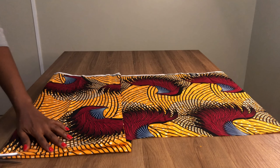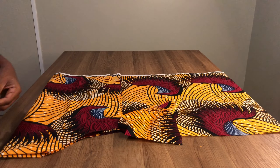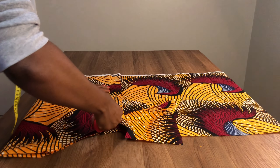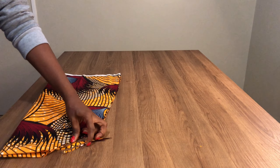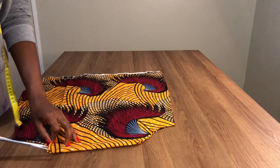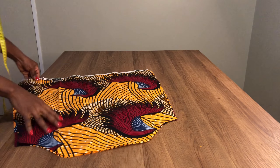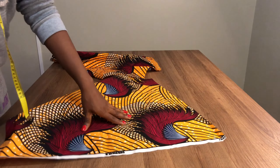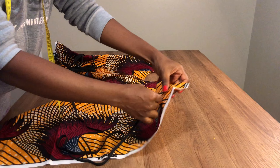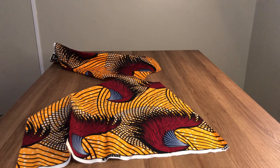We're almost done. The next thing is to cut the sleeve. There's no full tutorial on how to cut this — it's just a basic sleeve that I cut bigger than my actual sleeve measurement because of the elastic I'll be adding to the bottom part of the sleeve. I already did a tutorial on how to cut a basic sleeve pattern and I'll put the link in the description box. I'm just using my free hand to cut the sleeve. After cutting, I take it to the sewing machine and insert my elastic into the bottom of the sleeve.